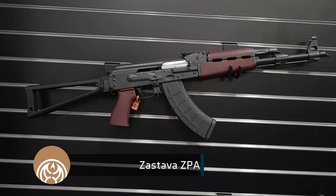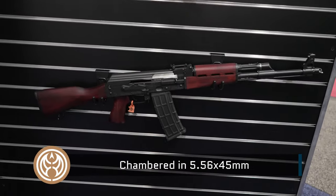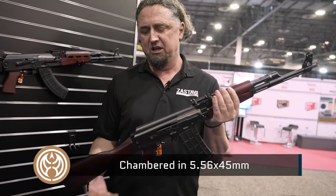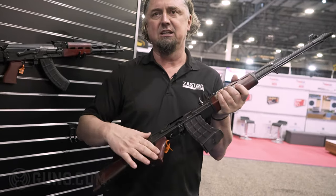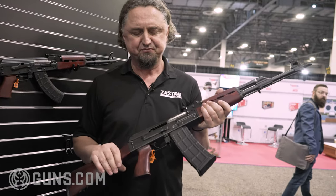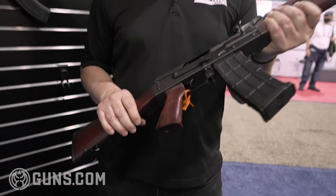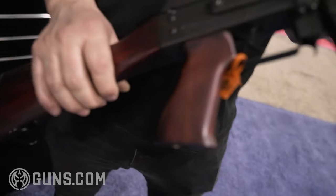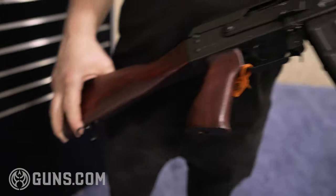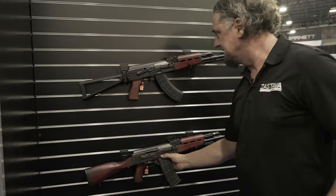We are also introducing the M90. We started with polymer furniture, and we are getting more and more demand for the M90 with wood furniture. This is the Serbian red furniture that we are going to introduce in just a few weeks — it's going to be available on M90 and M70 rifles. We also have this furniture available separately for purchase on our website, ZastavaArmsUSA.com.